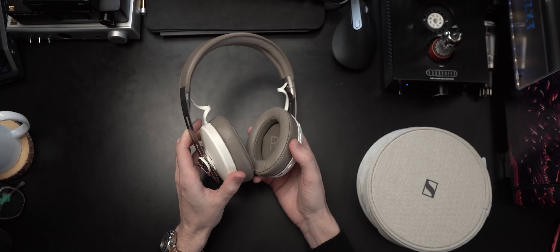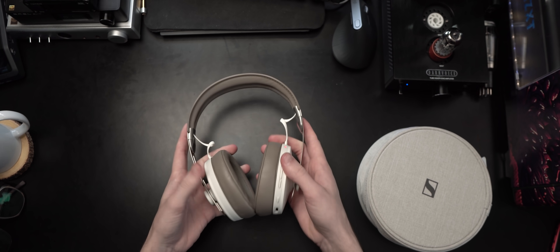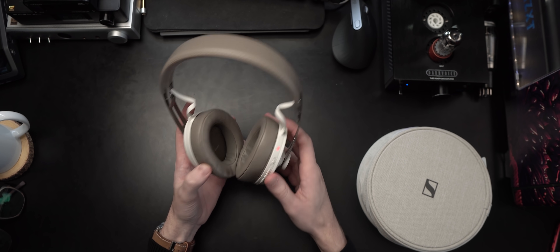These do vibrate when you get a phone call — I'm not kidding. The headphones actually have a vibrating motor and they will vibrate on your head or on your desk if they're connected to Bluetooth when you get a phone call. So that's interesting.